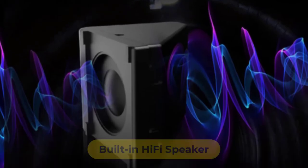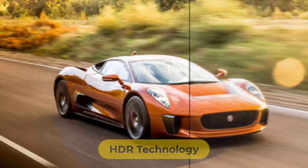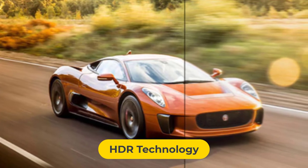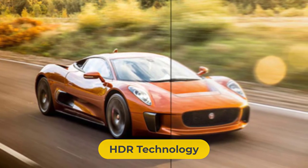You won't need an external speaker for normal usage, as a built-in hi-fi speaker is included for loud sound output. HDR high dynamic display technology brings better contrast between light and dark, making images more natural and realistic.